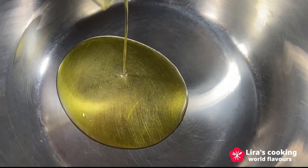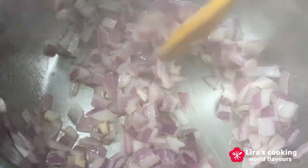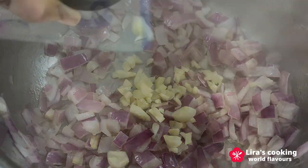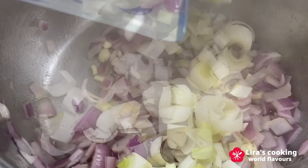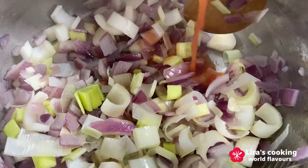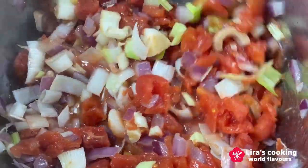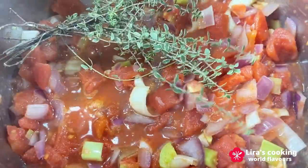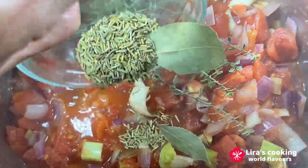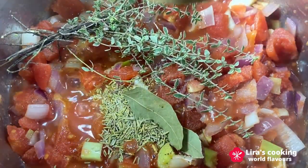In a cooking pot, add some olive oil over medium heat, then add the chopped onion and cook for three minutes. Add the garlic and leek and sauté for two more minutes. Add the tomato sauce and cook for about three minutes, then add the herbs, salt, and pepper.